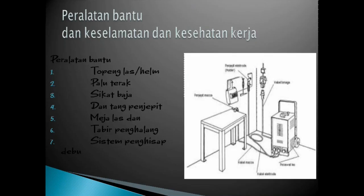Peralatan bantu yaitu ada topeng las atau helm, atau juga bisa disebut dengan kedok. Ada palu terak untuk menghilangkan kerak-kerak sesudah dilas. Sikat baja, tang penjepit, meja las, tabir penghalang, dan sistem penghisap debu. Itu untuk peralatan bantu.